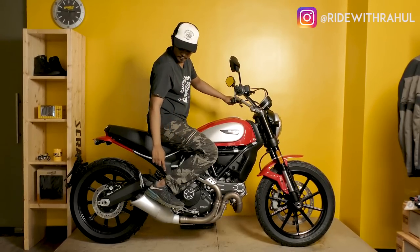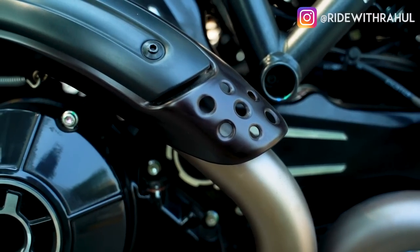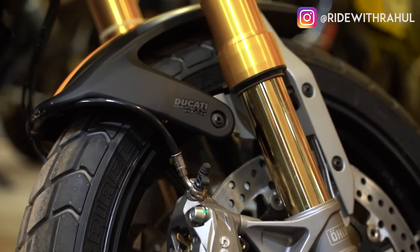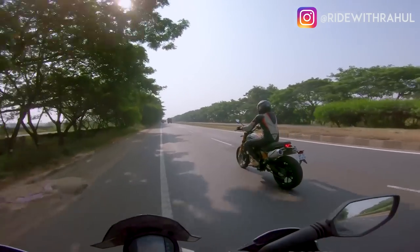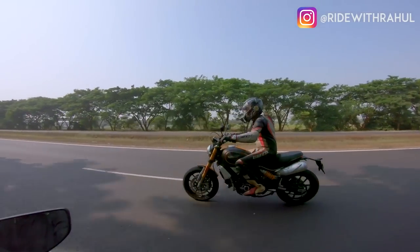The original Ducati Scrambler became one of the most successful Ducati models, but three years since its release, Ducati seems to have realized that the Scrambler lineup needs to offer a bit more to draw in more serious enthusiast-level buyers who might want to go retro and yet have access to all of Ducati's technological advancements.